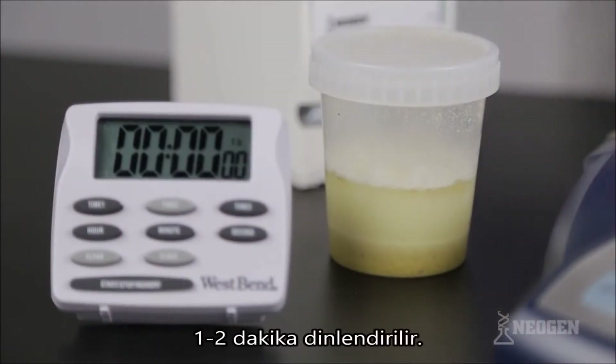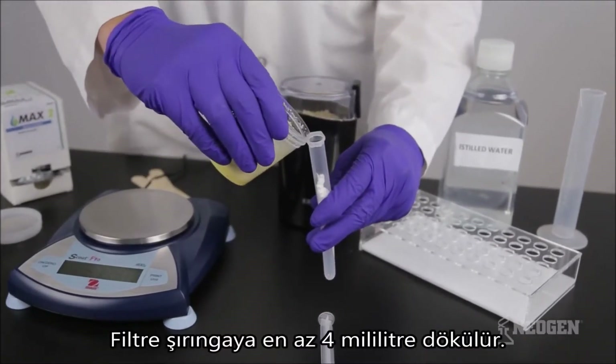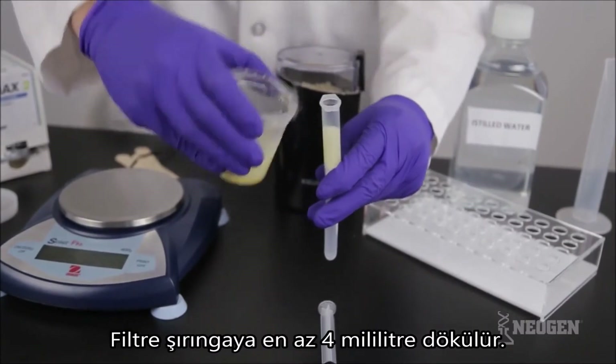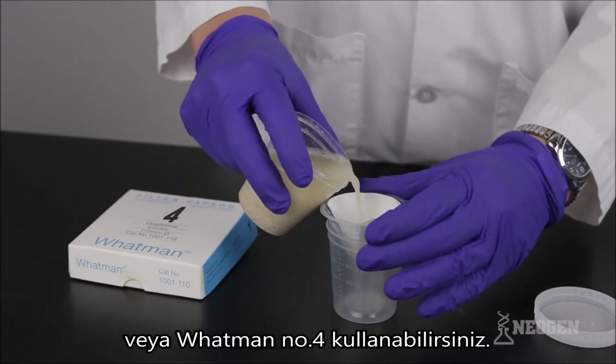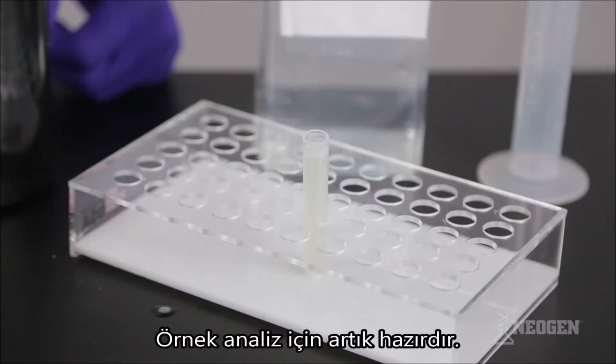Allow the sample to settle for a few minutes. Filter the extract by pouring at least 4 milliliters through a filter syringe, collecting the filtrate in a sample collection tube. You can also filter using Whatman number 4 filter paper. Your sample is now ready for testing.